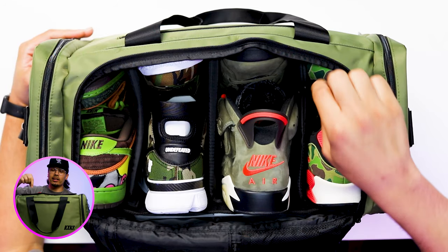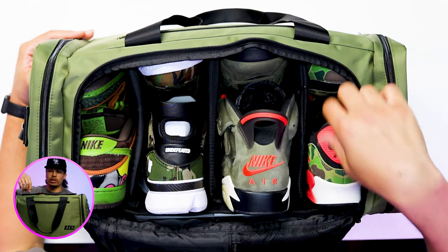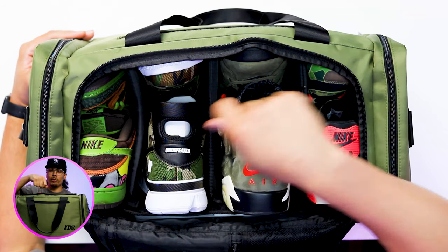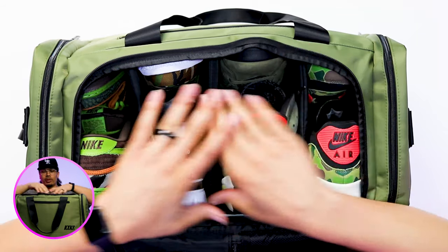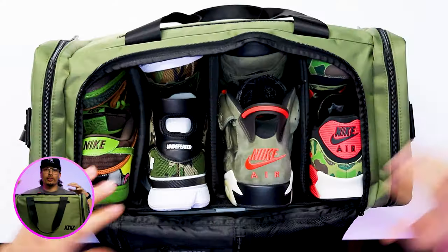As you can see right here, you have three different dividers — these things are removable and adjustable, basically velcro strapped on the inside. From there you can move them around: maybe put two pairs of shoes in one section, or three pairs, or one pair with a big open space. Whatever you decide to do, you're not going to be limited and you'll have a lot of options when it comes to configuring the compartments.